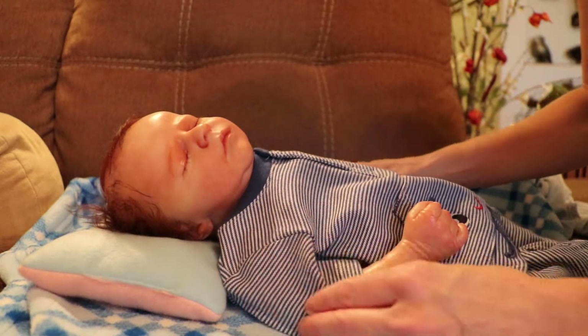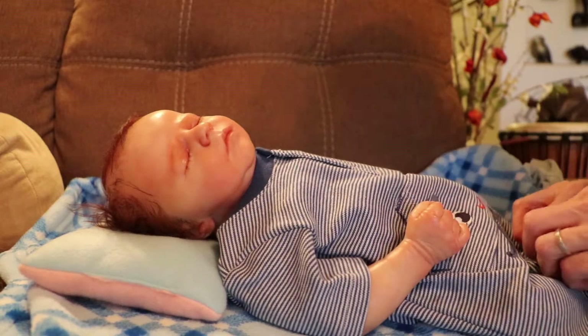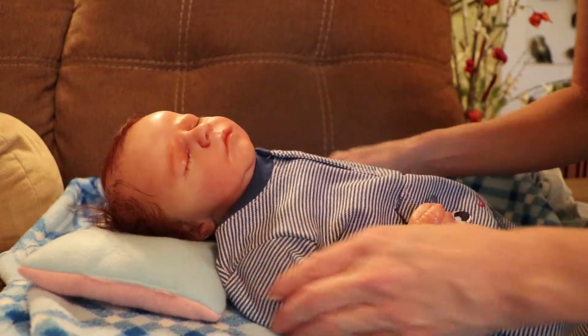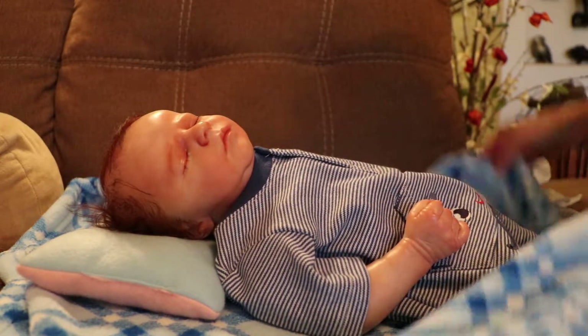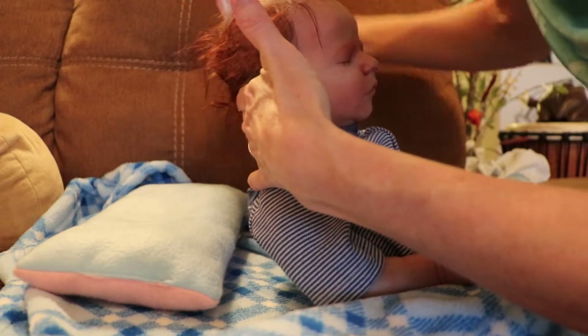I really like that he has full arms, because I don't have to constantly be pulling the sleeves down. I don't like the cloth showing. I'm gonna brush his hair real quick, just a little bit.